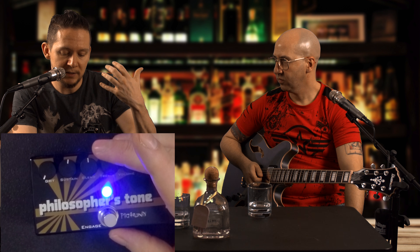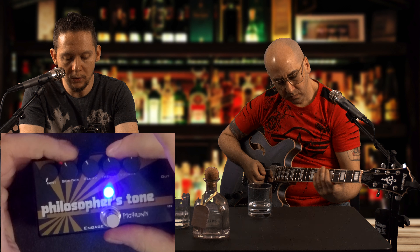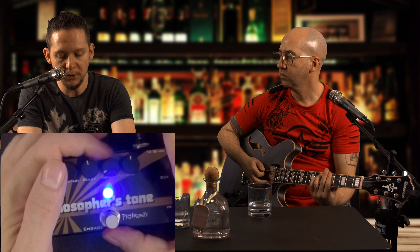The treble knob is basically just there so that when you compress a lot, sometimes you lose some of the treble, some of the attack — that's just to dial some treble back in. The treble, I believe, is zero at noon. If you turn it down, it'll cut it a bit; if you turn it up, it'll boost it. And of course the volume is to boost the gain once you've compressed it to even the level out.